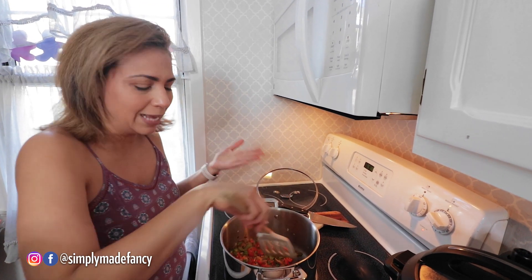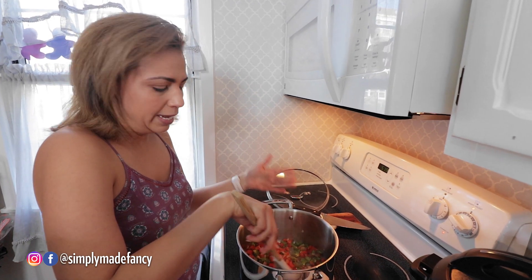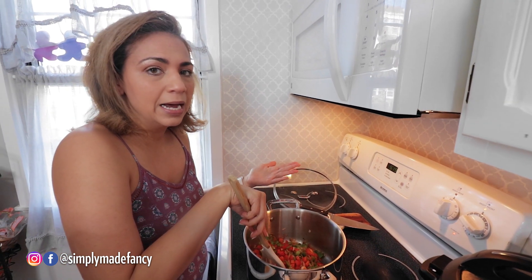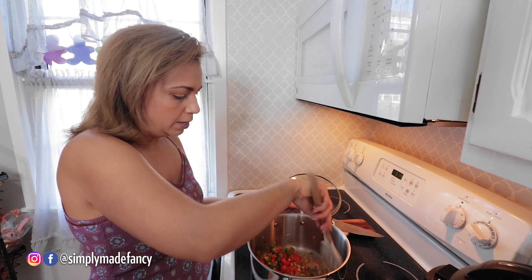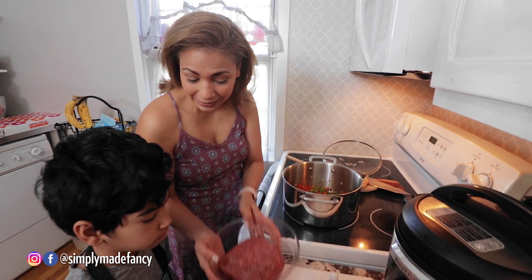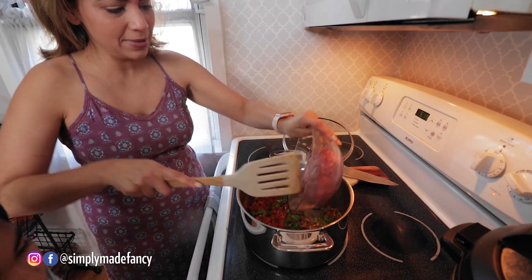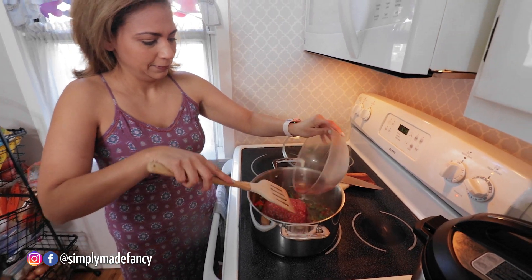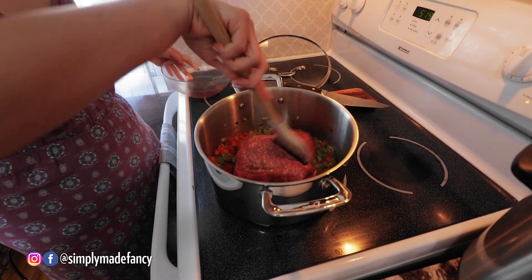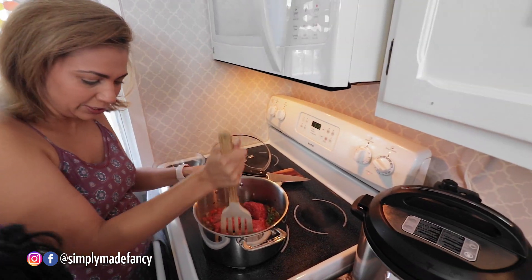With chili powder it just depends how much you want. I would say about a half a teaspoon, but if you want a little more or a little less it's up to you. Okay, now it's time for us to add the meat, so we're going to add the meat and crush it a little bit.